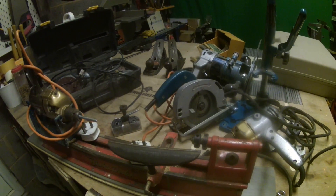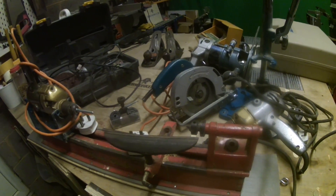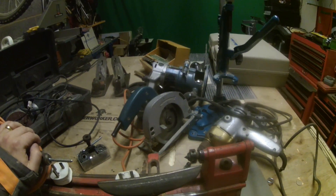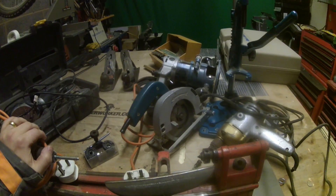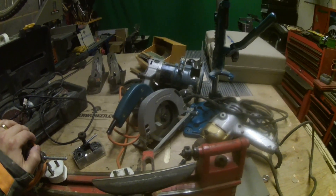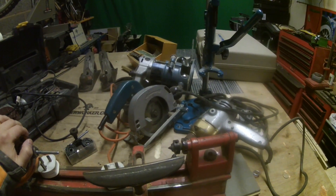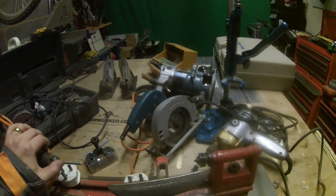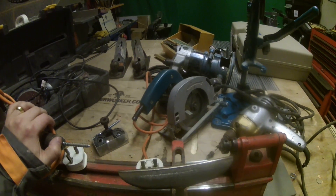Last year I started trawling Facebook Marketplace and Gumtree and picked up pretty much every tool in my workshop bar one or two that came from Lidl and Aldi. I probably kitted out the whole workshop for easily less than £500 — and less than £200 if you ask the wife what I paid, but that's a whole different story.